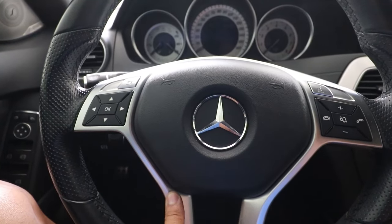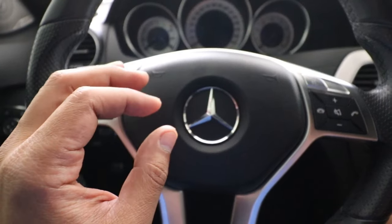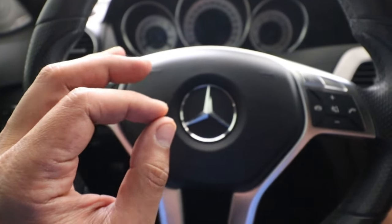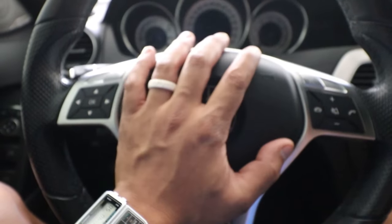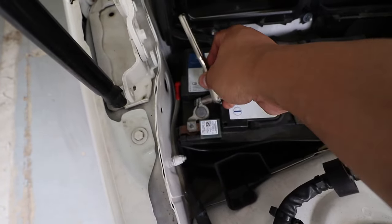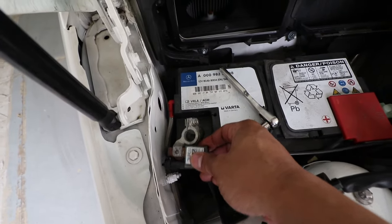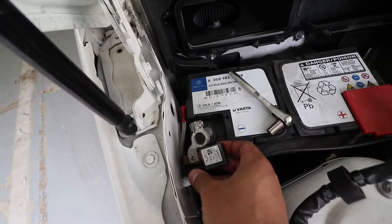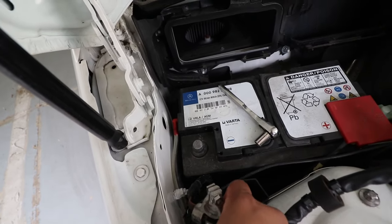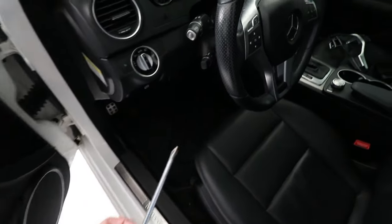To get to the trim bezel I'm going to have to remove the airbag, but before I can do that I have to make sure my car's battery is disconnected — I don't want this blowing up in my face. Now to remove the airbag I'm going to use a screwdriver.